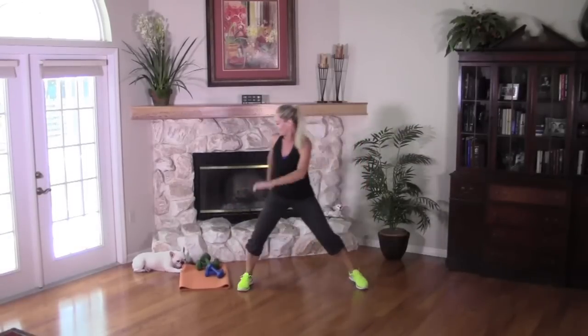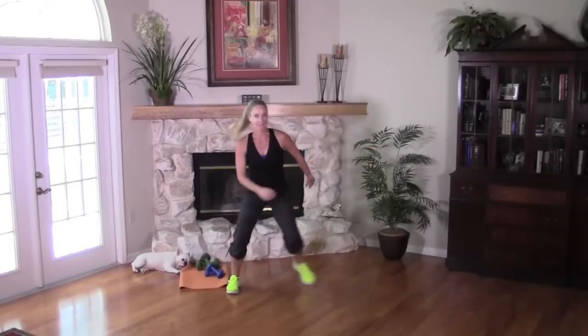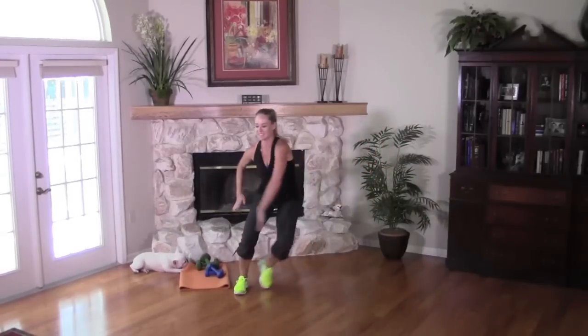Sitting back in the hips. Let's push the arms across. Stay low.